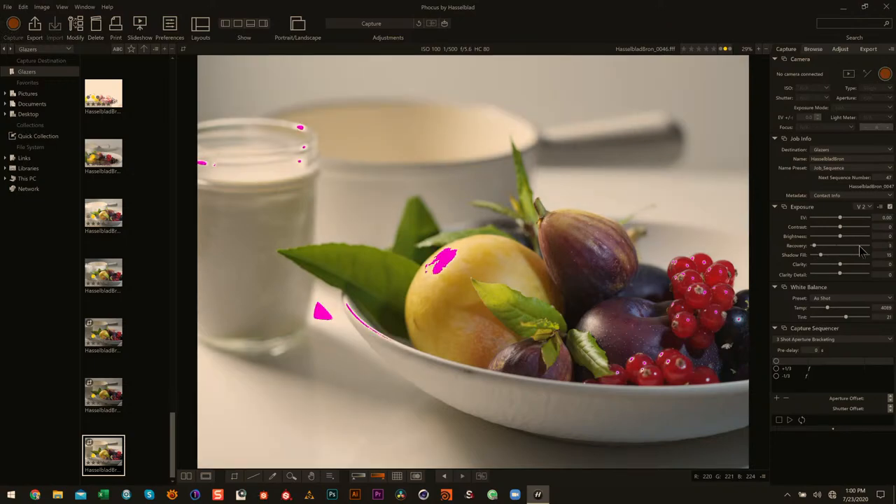What I would do if I were exporting this for Photoshop: I would bring the highlight recovery all the way to here, probably bring this to here just to make sure the highlights were under control, and then give just enough shadow fill where I didn't feel like I was getting noise in the shadows. And then that's where I would export it.